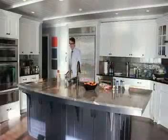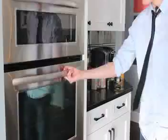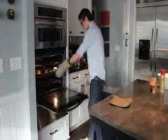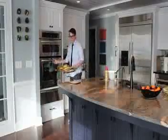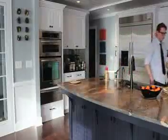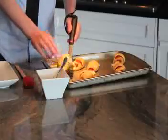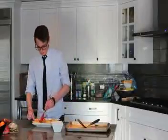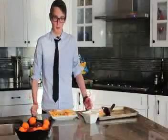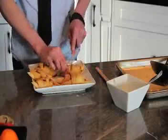Now our crescent rolls are done cooking. It's time to take them out of the oven. Now our pepperoni rolls are done and we're ready to eat. Yum.